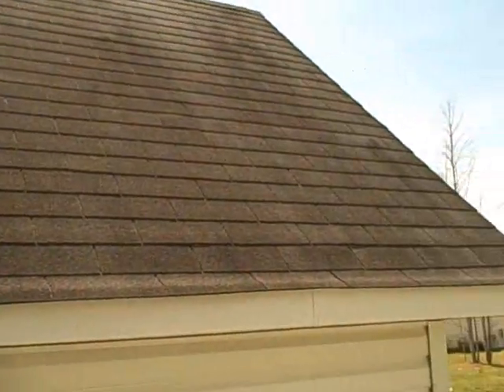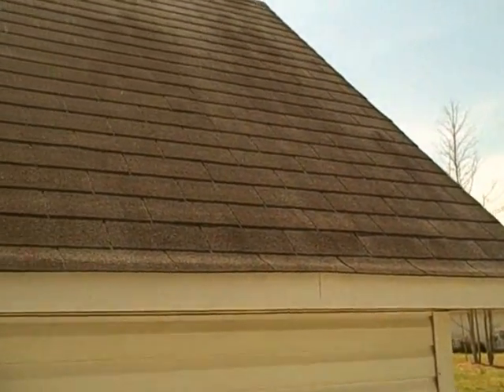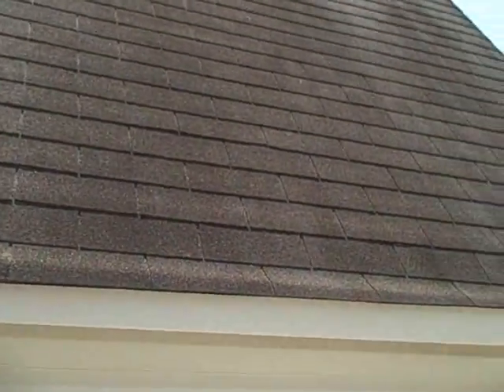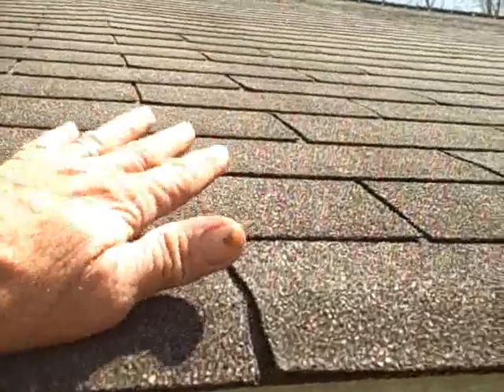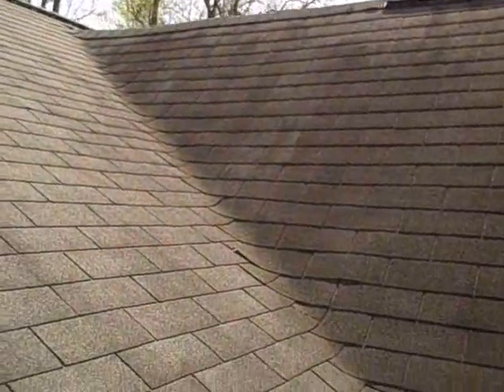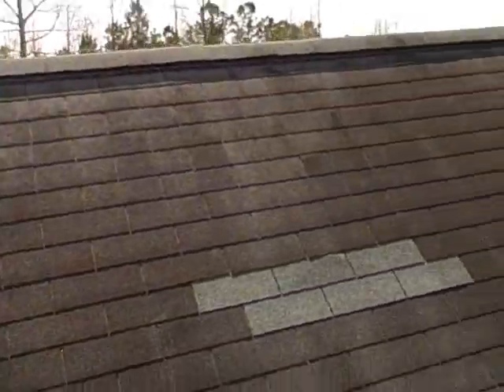I'm here at your house taking a look and I want to tell you what I found. The shingles are sticking up on that edge, but the only reason they're sticking up — and this can be fixed — is that little piece of metal right there. If that metal was just bent down, that lip would go away.